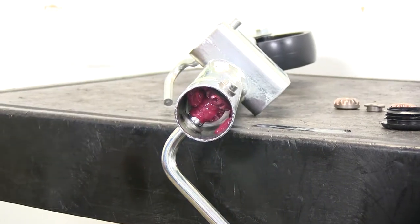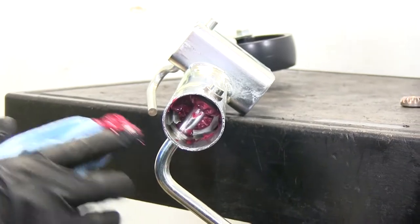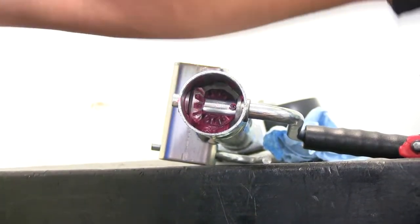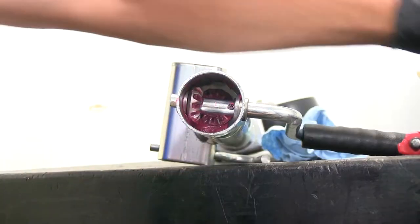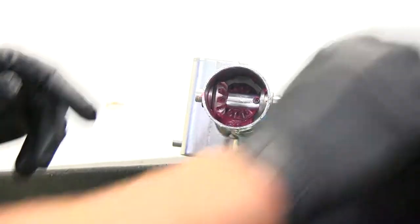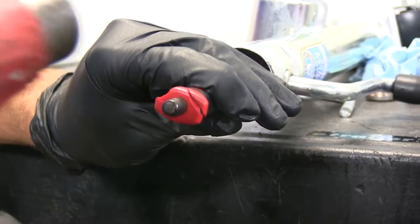Now you can see, closer to the side where our handle is, there's that little roll pin — that's the pin right there, it holds our handle in place. If you were just replacing the gears, you need to save that pin; it doesn't come with the gear kit, it only comes with the handle kit. To get it out, we just want to use a punch — we're using a 5/32 here.